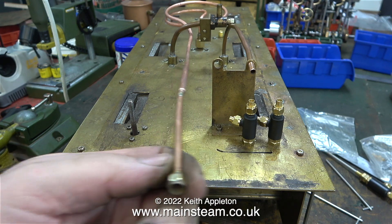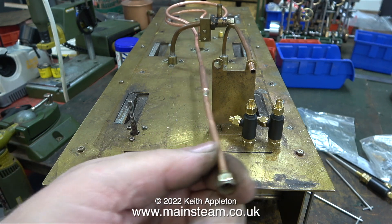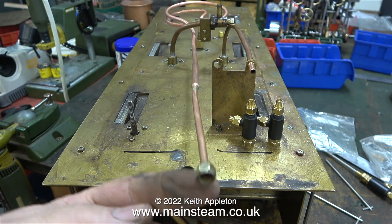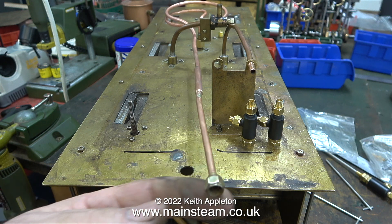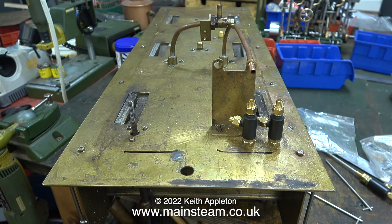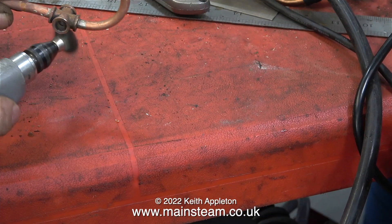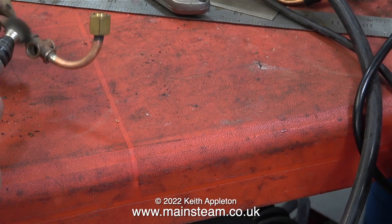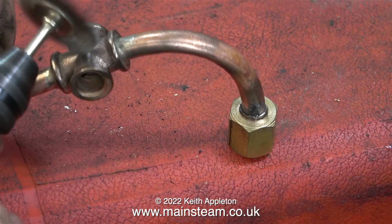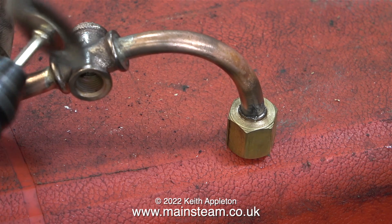Here I'm test fitting the hand pump feed. This pipe fixes to the engine with a pressure union and allows the hand pump to pump water from the tender straight into the boiler. The pipe needs to be able to move up and down and from side to side — that's why there's a coil built into the pipe. The piping was put into the acid bath to get rid of the oxidization caused by the silver soldering process, and in this clip I'm finishing off the cleaning up process with a rotary wire brush.